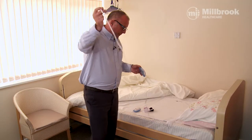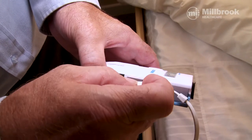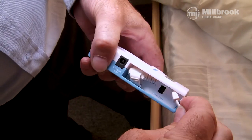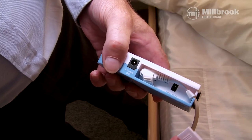The bed pad has a little plug. Plug the lead into the socket, tucking all the wires in neatly, then replace the safety cap.